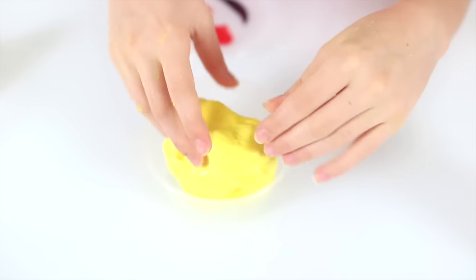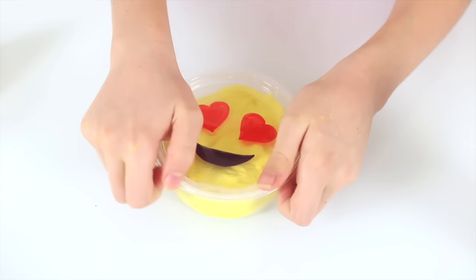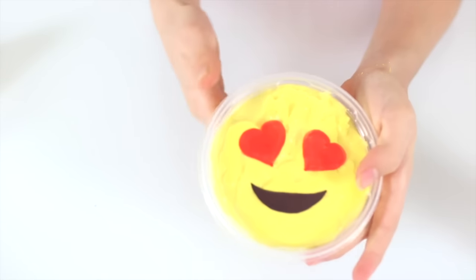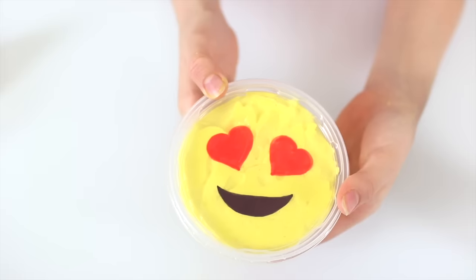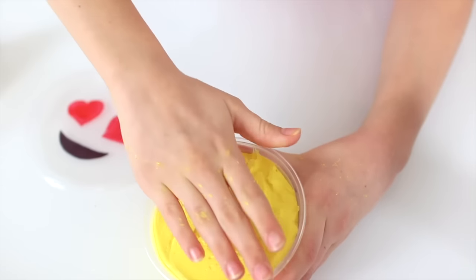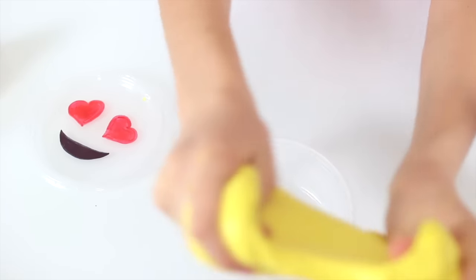Now all you've got to do is fill your container with your slime and put your lid on. These are so cute — they're great for desktops and they make really cute room decor. And when you're bored, just take off your lid and have fun. And because it's an airtight container, your slime will probably last for months.